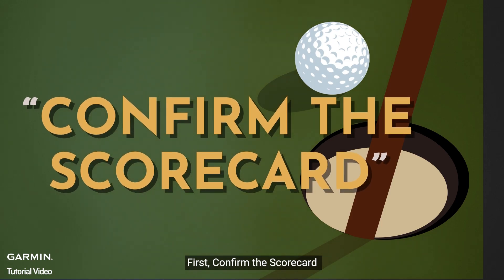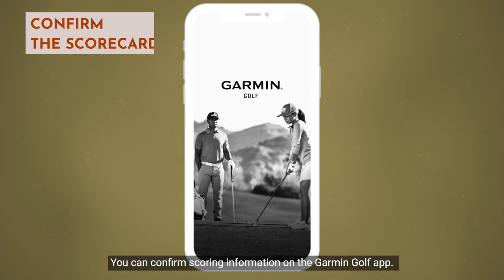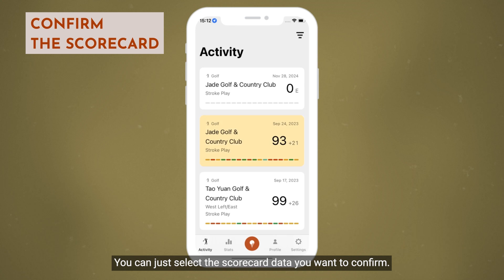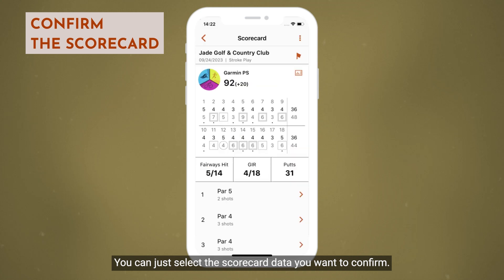First, confirm the scorecard. You can confirm scoring information on the Garmin Golf app. Tap on the scorecard data you want to review in the activity. You can select the scorecard data you want to confirm.